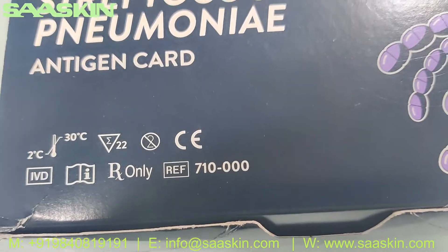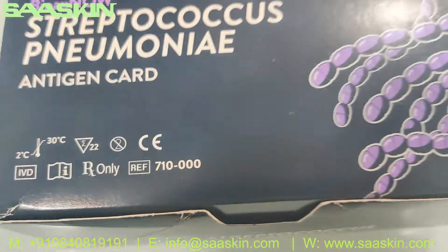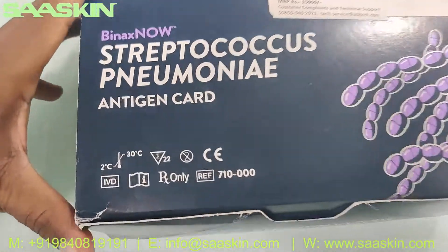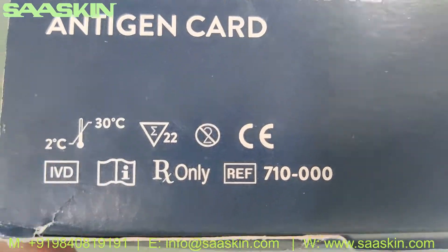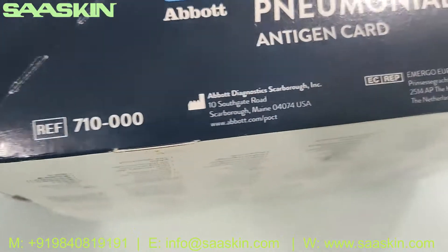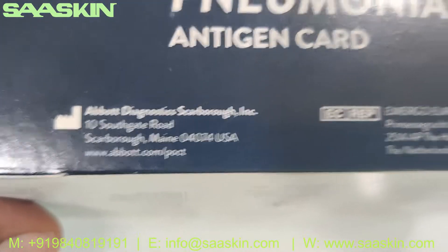This is a complete CIVD certified product. This is the reference part number — you can see the box. This is basically 22 test care sets in the box. You can see the reference part number around the box. This is manufactured from Abbott US.